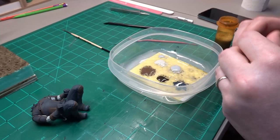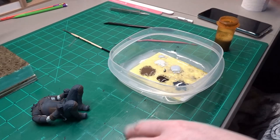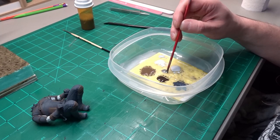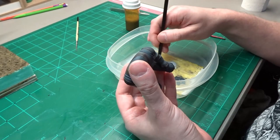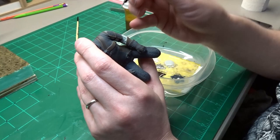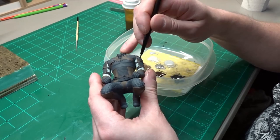I mix Vallejo Oily Steel with water — it's a thick paint so it took a lot of water to get it to the consistency that I wanted. All the areas of the armor covered in chainmail get painted this Oily Steel. Again, the detail of the chainmail is really good, just like everything else has been on this figure. The creator did an excellent job.